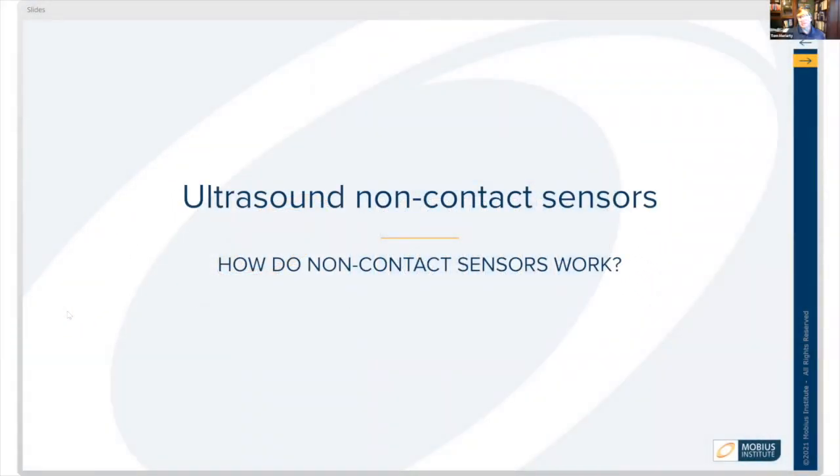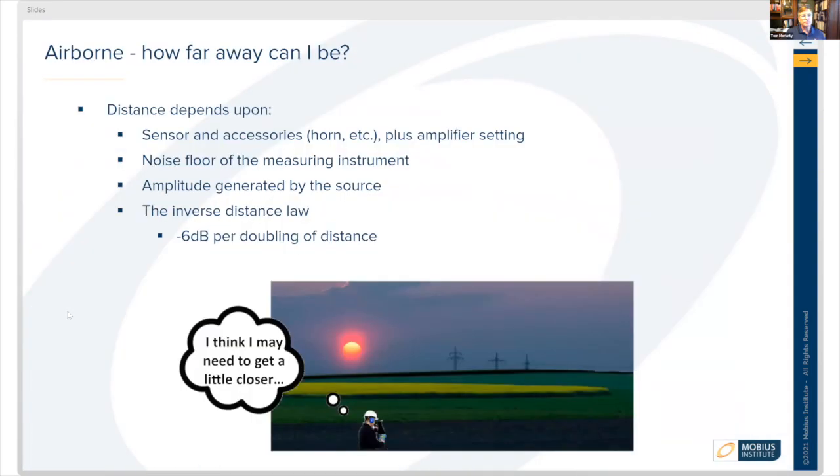Ultrasound non-contact sensors — we're talking about airborne sensing. Distance makes a big difference in airborne sensing. It depends upon the sensor and the accessories being used. There are long-range horns, cones, and different types of attachments you can apply to the sensor mechanism so that it can either amplify or focus in on what you're trying to sense.